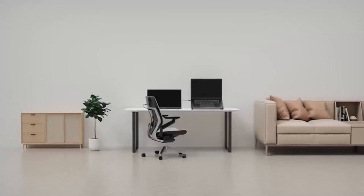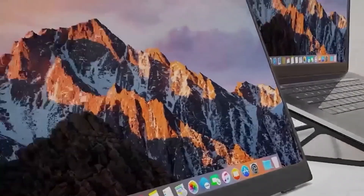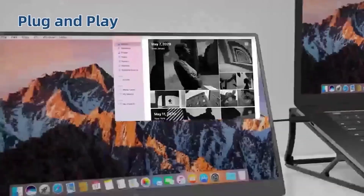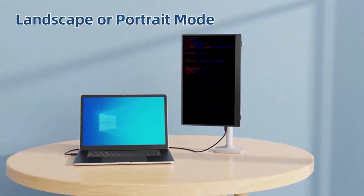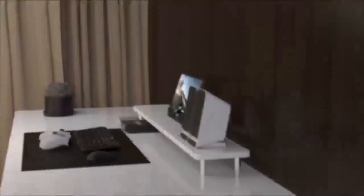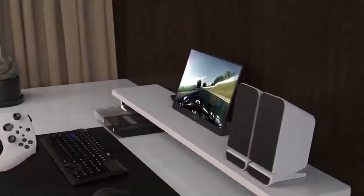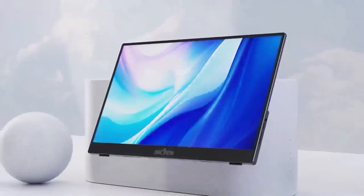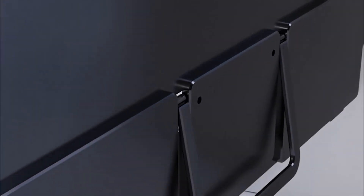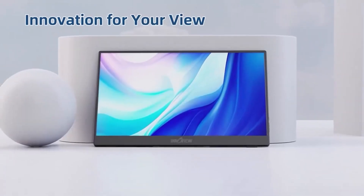2. InnoView 15.6-Inch 1080p Portable Monitor — Enhances your experience with style. The InnoView 15.6-Inch 1080p Portable Monitor is a sleek and versatile solution for on-the-go productivity and entertainment. Featuring a Full HD 1080p display, it delivers vibrant colors and sharp details, making it ideal for work, gaming, and multimedia. Its ultra-slim design and lightweight build enhance portability, while the built-in 90-degree adjustable stand ensures effortless setup and comfortable viewing angles.